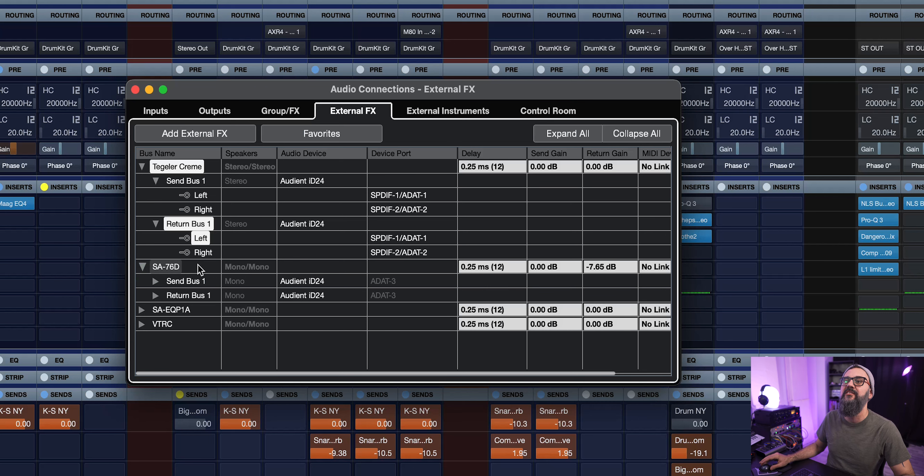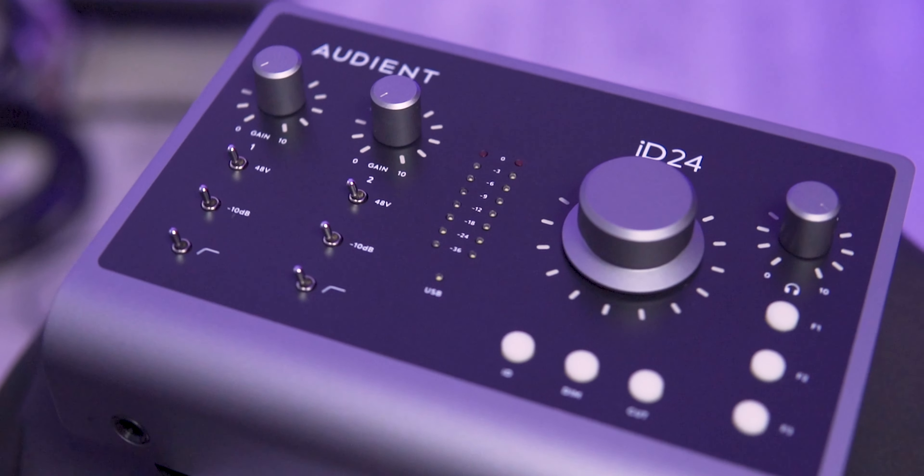On top of working on the hybrid mixing setup, you can also use external preamps in addition to the included preamps on the Audient ID24. I can use my Lynx converters and connect my preamps — I have four Vintec preamps and a couple of Drummer 1960 preamps — straight into my Lynx converters, which then go into my Audient ID24 interface. So I can use external preamps in a recording session, expanding my setup by eight additional channels.